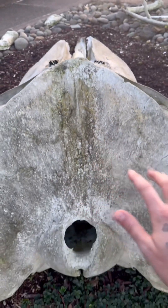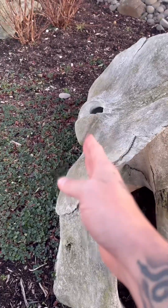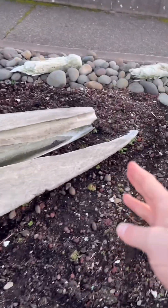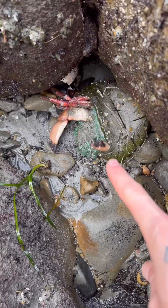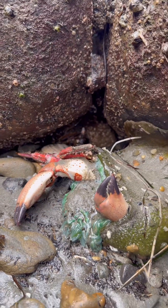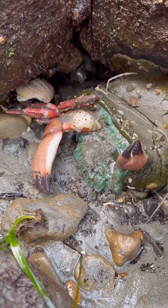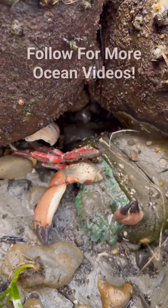Look at the size of this giant whale skull — this thing is massive. It's got to be about 8 feet from the back all the way to the front. Oh my gosh, look at this sea anemone — he's eating a crab! This dude is eating a giant red rock crab. Oh my gosh, this crab is being eaten. That's crazy.